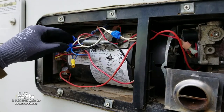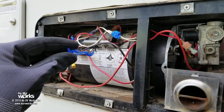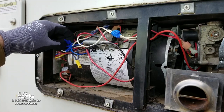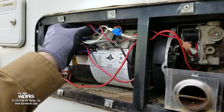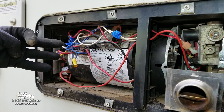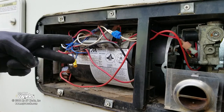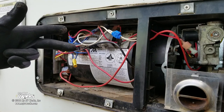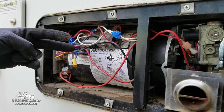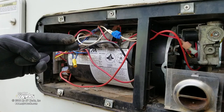One thing I like to do when working on a furnace — let me show you these little tap connectors. You just wrap one around a wire and squeeze it, and it attaches onto the wire. There are four wires that come from the coach to feed this furnace: a positive, a negative, and two additional wires. You need to make sure there's at least 12 volts there. One of these two wires is going to be positive, and the other one comes back from the thermostat, or from the air conditioner, however your coach is wired.